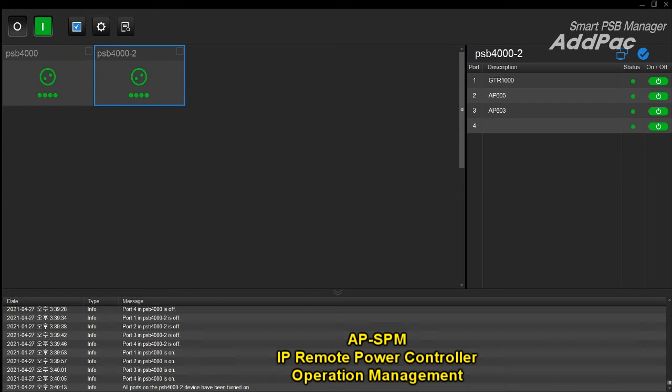APPSV 4000L supports a smart web manager for individual IP-based power controller operation management, and also supports APS-PM integrated management software for managing large-scale multiple or 10-subnet IP-based power controls, optionally.